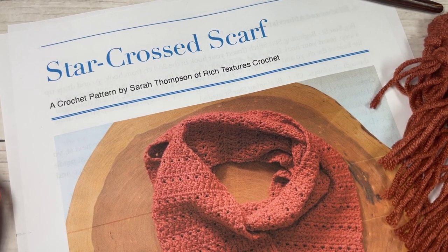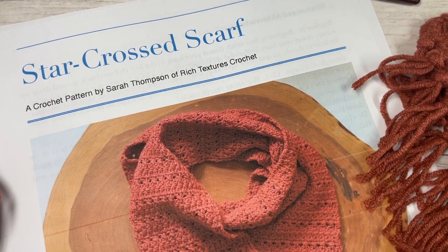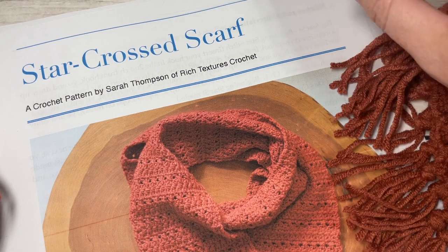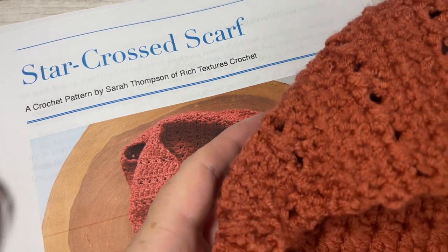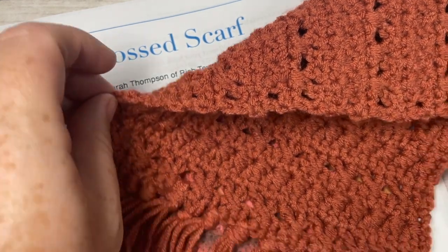Hello everyone, I'm Sarah of Rich Textures Crochet and welcome. Today we are going to learn how to crochet the star cross scarf, and this is the second scarf in the Wonderful Hats Crochet Along 2022. Feel free to check out my channel — there you will find the matching beanie pattern as well.